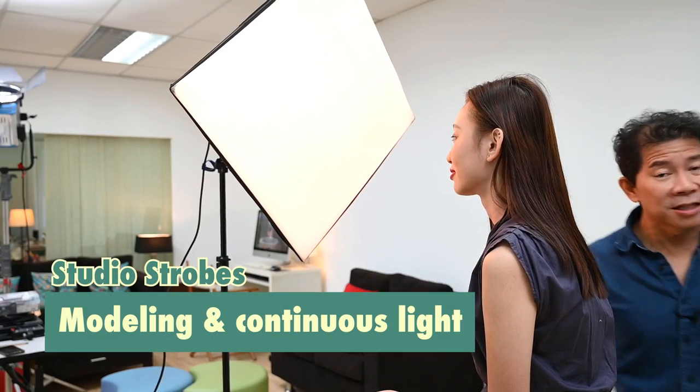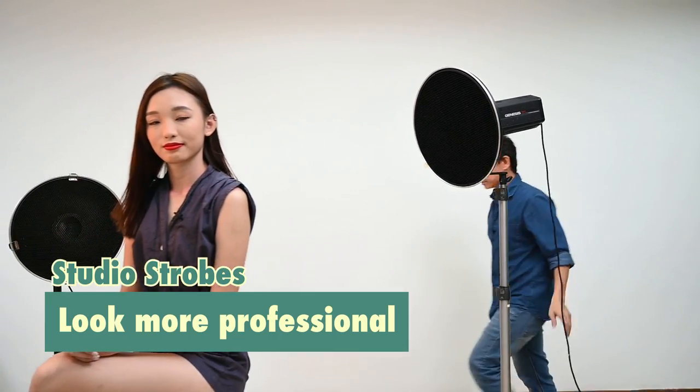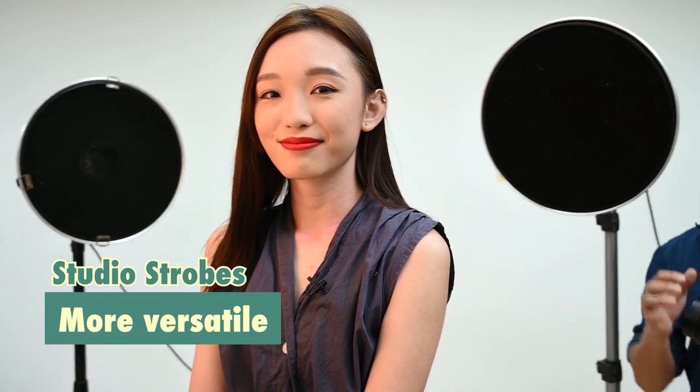The modeling light and continuous light of a studio flash is really an impressive asset. It lets you visualize where the highlights, mid-tone, and shadow are before you even take that shot — that's a priceless asset. Studio lights will always make you and your studio look more professional. There are clients and agencies that will only give you projects if you own studio lights, and some will even ask what brands of studio lights you own. Studio flashes are more versatile for two reasons: they are big and they support a huge array of modifiers — modifiers that make your light bigger and modifiers that restrict light and make it smaller.